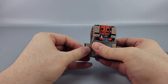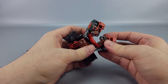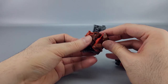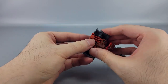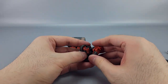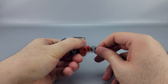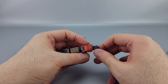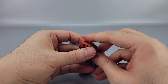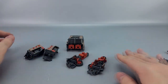Pop these off their pegs, close this back up, tab it together, and unfold this section — rotating it like that. Then unfold the other piece and rotate it, and you pretty much have all the components separated out.